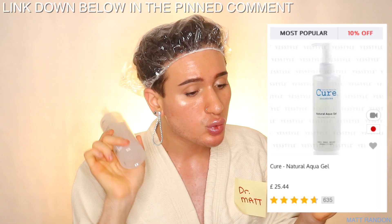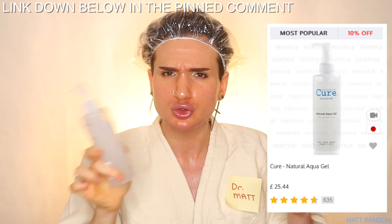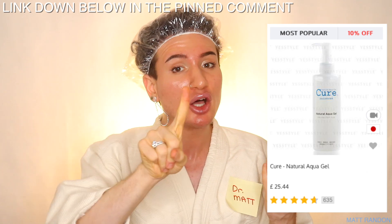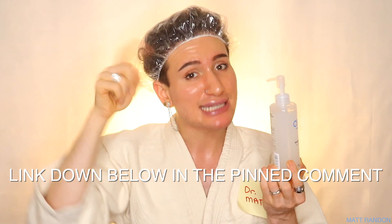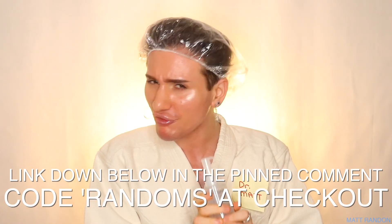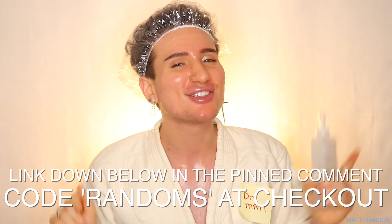I know that some of us want to be a little bit more thrifty with our money, so I got you covered on that as well. What you can do is shop on yesstyle.com, which is a Korean website where things are a lot cheaper — this is going to run you only £25.44, which is more than £10 off. Sales are always ongoing, so you can find this even cheaper. And not only did I link the product down below in the pinned comment, but I also have a discount code for you guys: RANDOMS, to get money off the entire purchase at checkout.